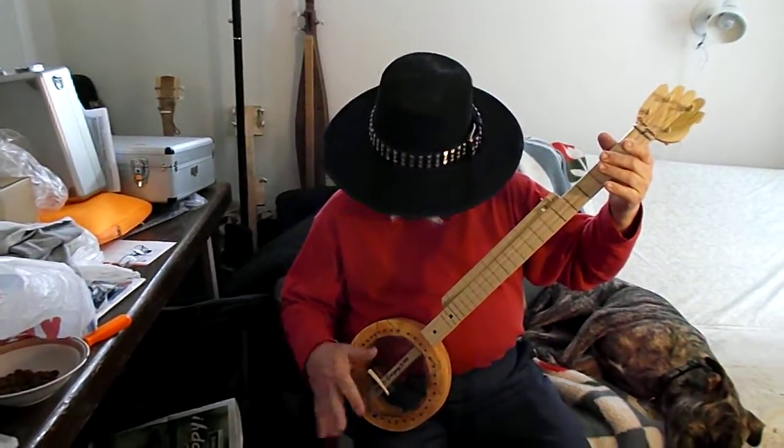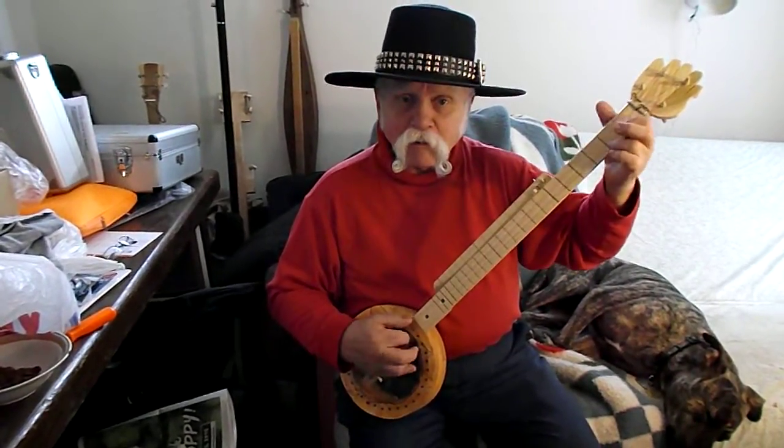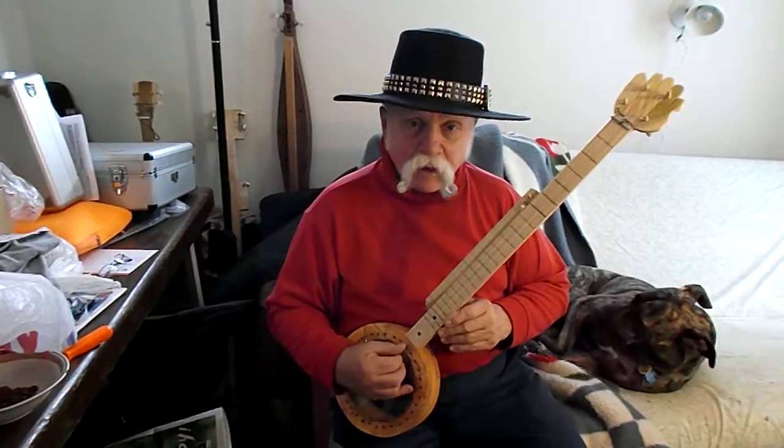Of course, a small nylon string banjo usually works better for old-timey stuff, played Seeger style. But basically, you buy one of my banjos, you can play it any way you want.